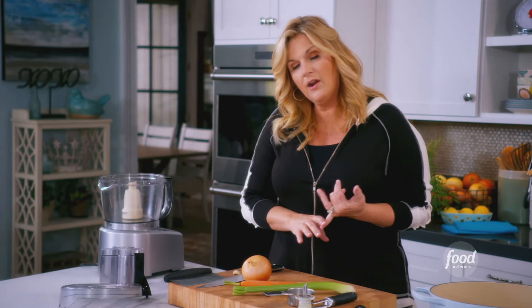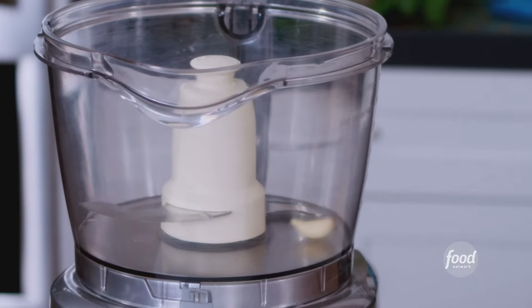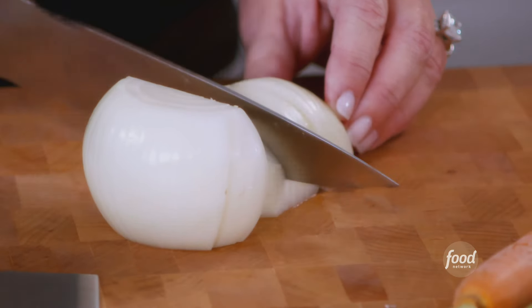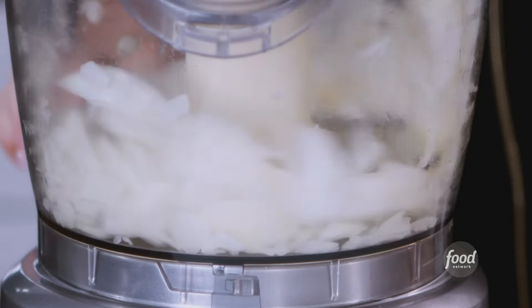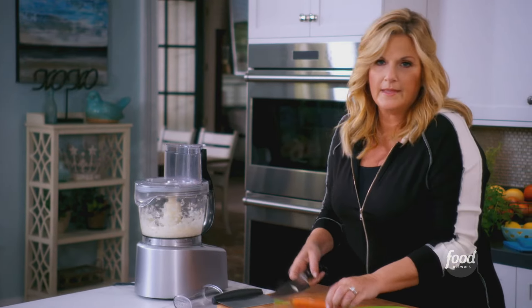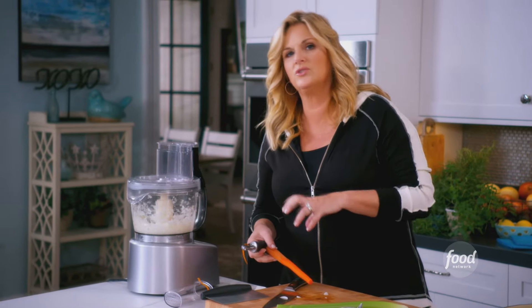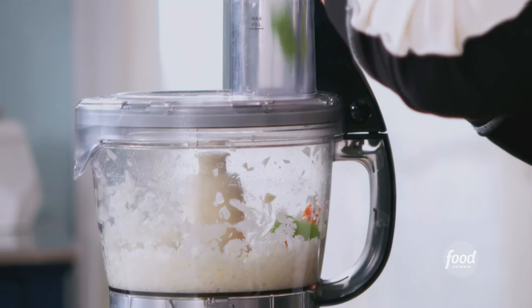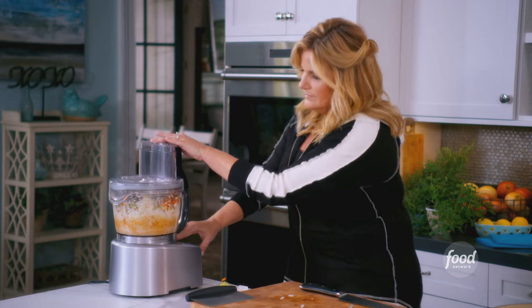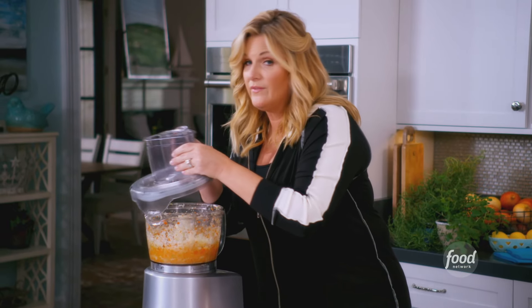I've got an onion, a carrot, a celery stick, and some garlic. I don't even need to worry about chopping the garlic — it can just go right in. I'm putting these vegetables in the food processor because as they cook into the sauce, they're just going to disappear into the sauce and add all this great flavor. I'll give them a nice chop — pretty finely chopped, that's what I want.